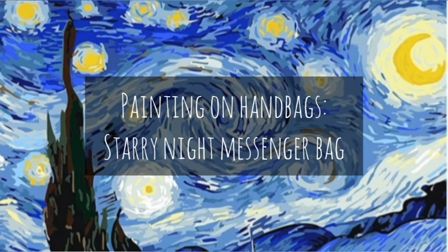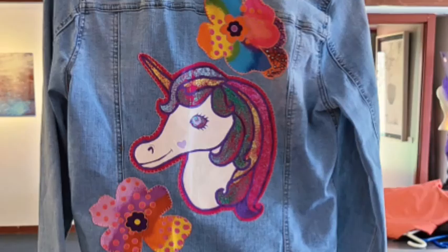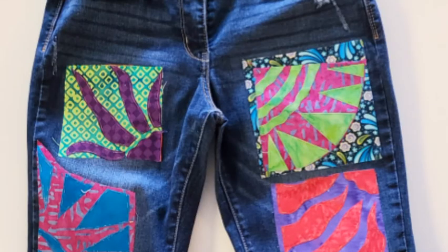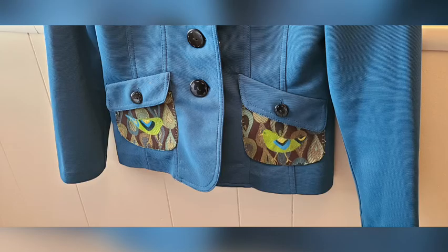Hello everyone, today I'm going to show you how fun and easy it is to paint on bags. This is a great way to upcycle and either modify something you already have that you're tired of or that's getting a little beat up looking, or a way to repurpose things you can get from the thrift store to make them unique and one of a kind.